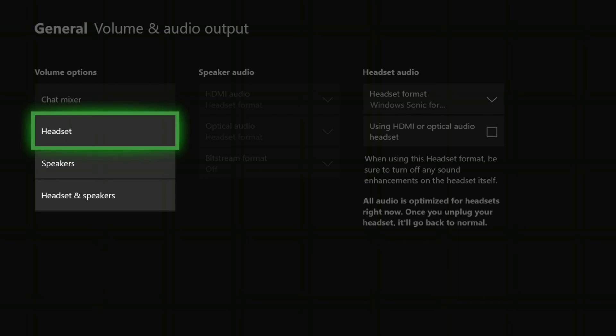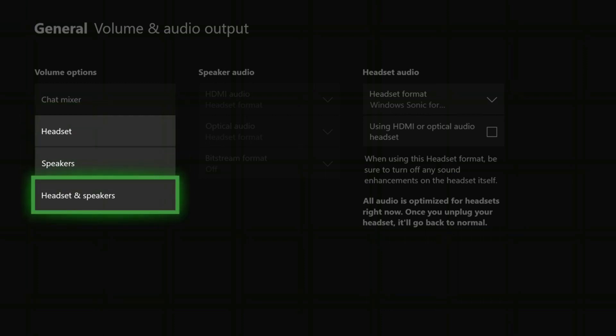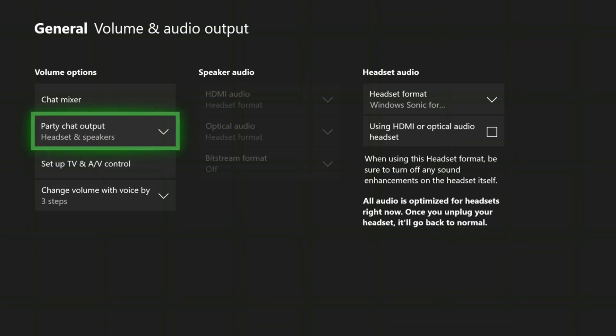One thing I did want to mention before we go is that you guys do need to make sure you have a USB mic of some kind to be able to use this system, as your headset will be what you hear the gameplay through normally. To make sure your buddies in party chat are heard on stream, go into the volume settings on your Xbox and make sure headphones and speakers are both activated at the same time.